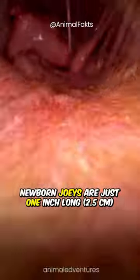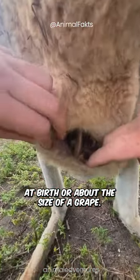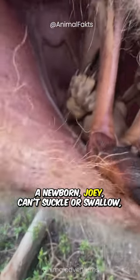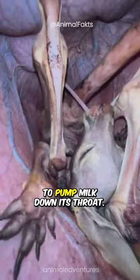Newborn joeys are just 1 inch long, 2.5 centimeters, at birth, or about the size of a grape. A newborn joey can't suckle or swallow, so the kangaroo mom uses her muscles to pump milk down its throat.